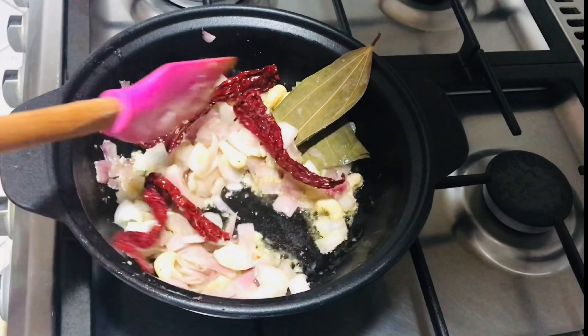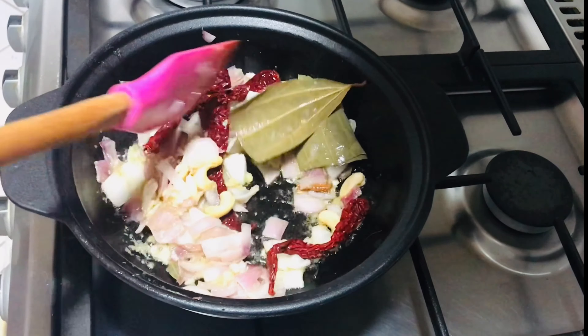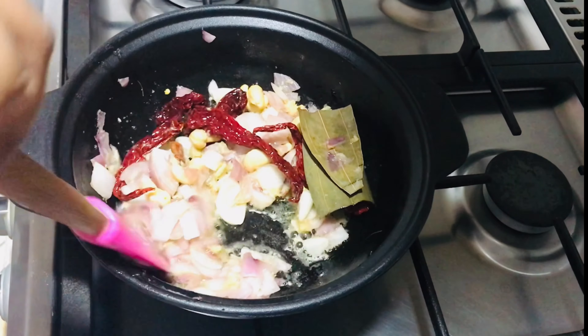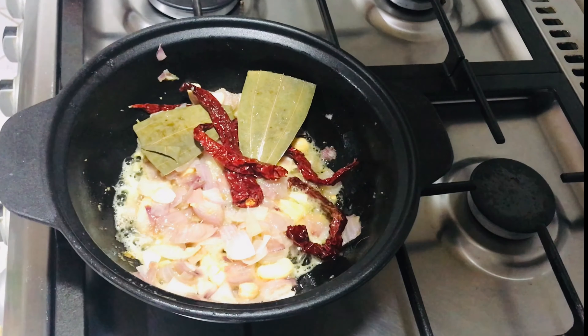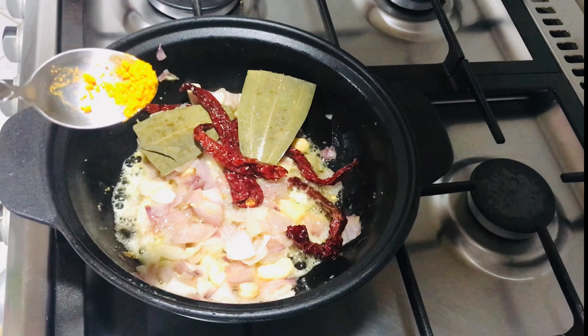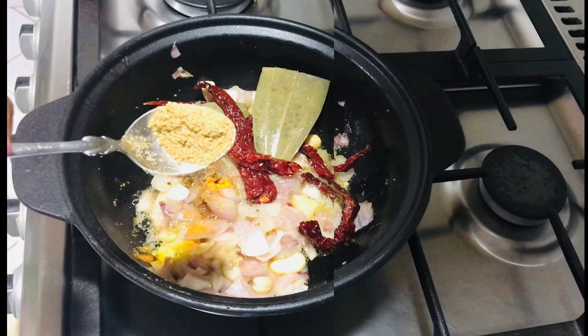We will make it the same color. I will add a half teaspoon. Let's add a small teaspoon of milk, a small teaspoon of cumin.